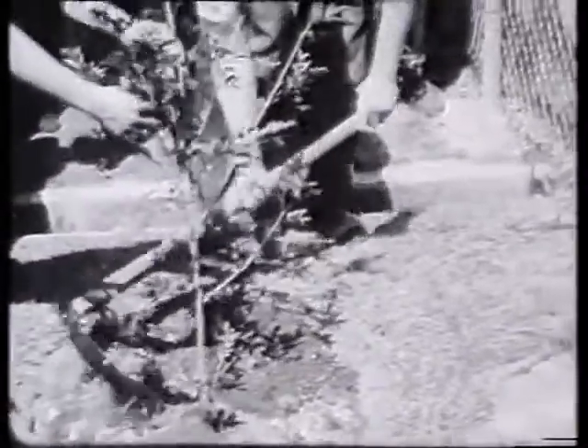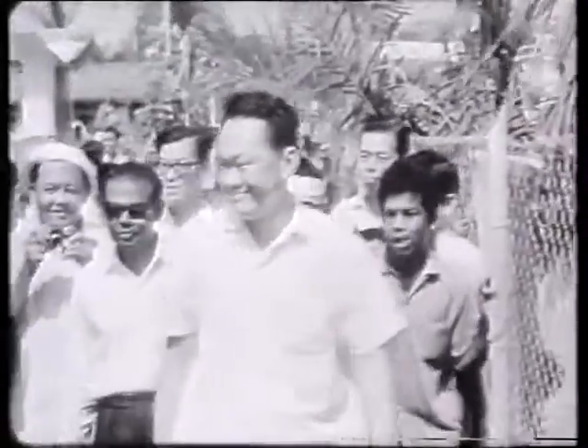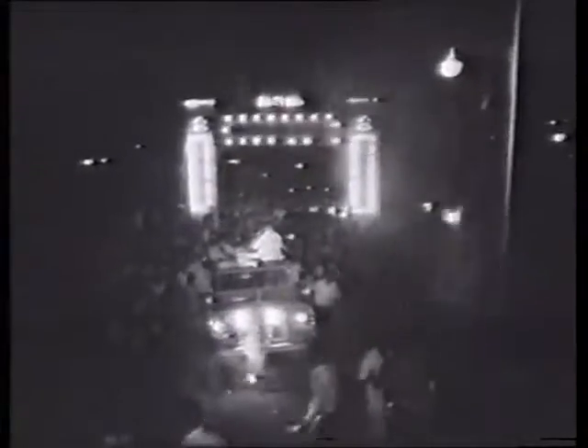These community leaders were steadfast in their mission. They accompanied the Prime Minister on his visits, many of which started early in the morning and lasted all day long. In Bukit Panjang, for example, the tour took 10 hours, covering some 14 villages. The longest of the tours was at Sembawang — it lasted 18 hours and ended only at 3 a.m.